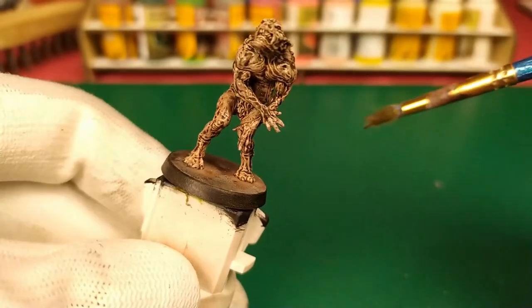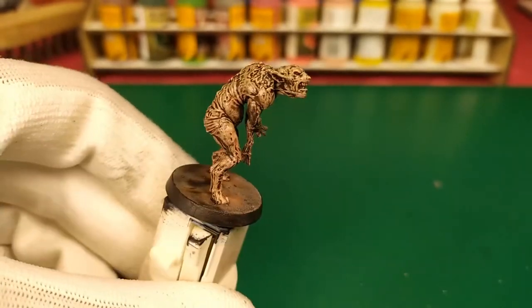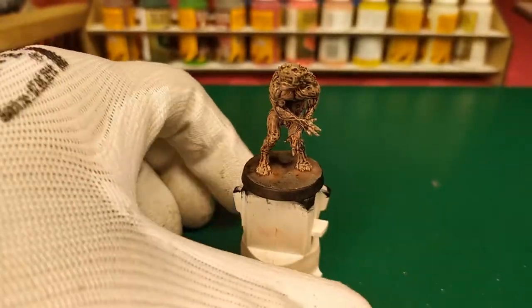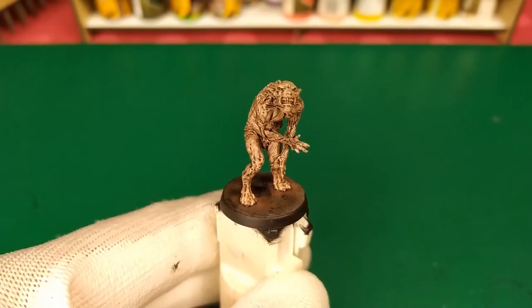We get the final result. When the wash is dry, we wait — and this is the final result. This video on the GOOLS is finished.